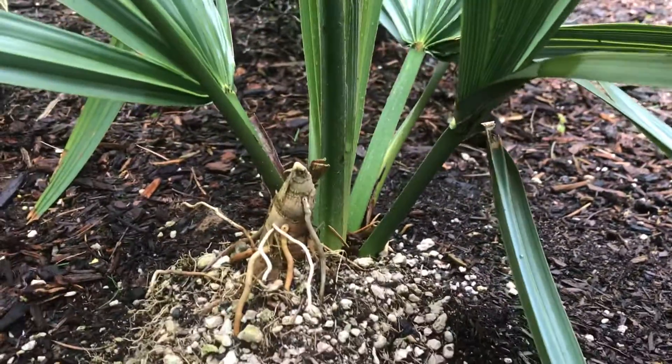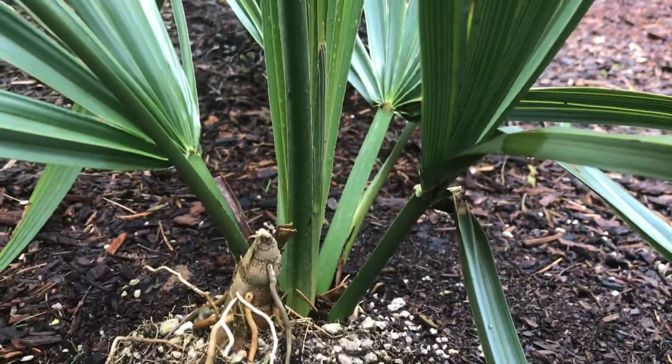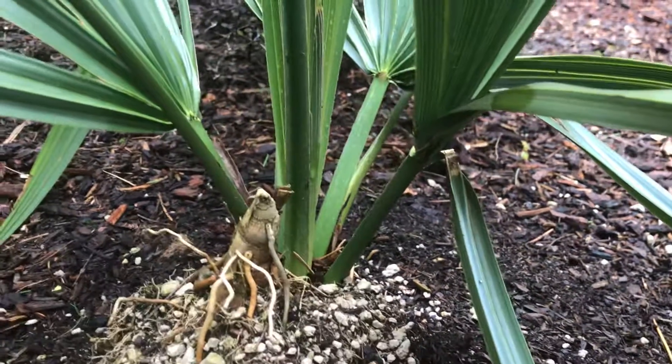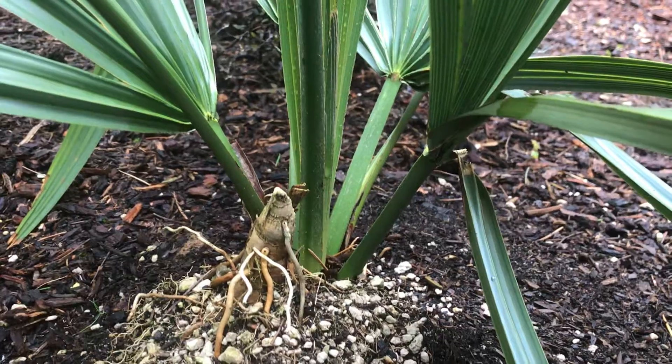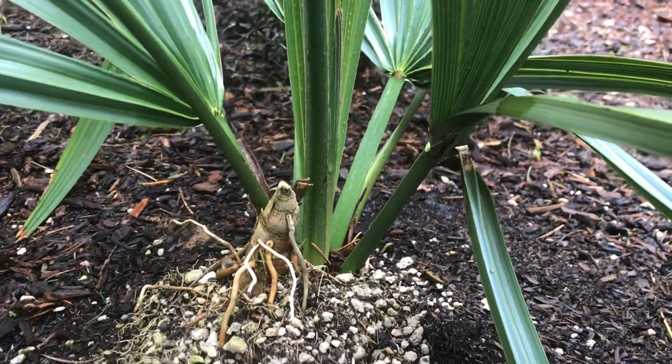When you plant it, I don't think you want to bury that heel — just leave it out like I did. As far as I know, it'll eventually just kind of recede, and when this forms its own trunk, it'll be gone. So this is the Sabal Louisiana.